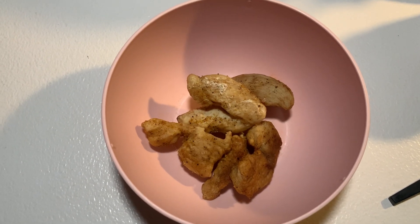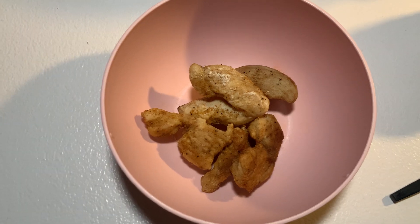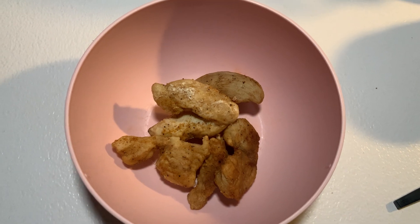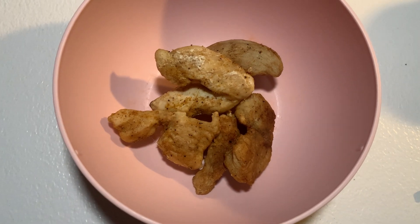What's up you guys, welcome back to my channel. I got a bowl of cooked chicken right here, as you can see. It's already cut up a little bit, but I just wanted to show you something else that I came across one day.